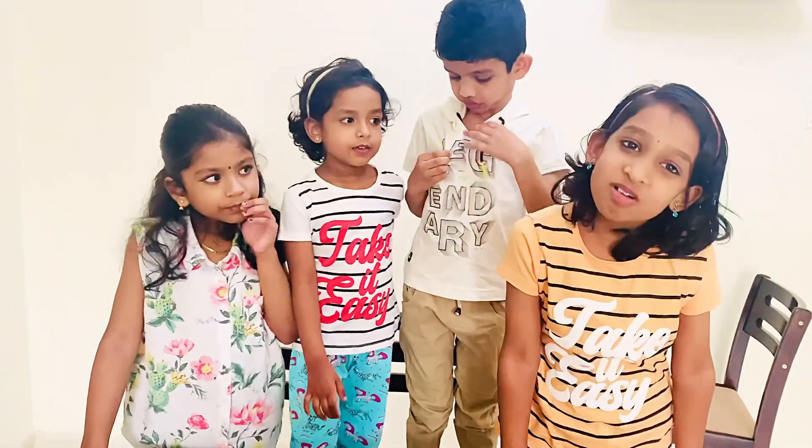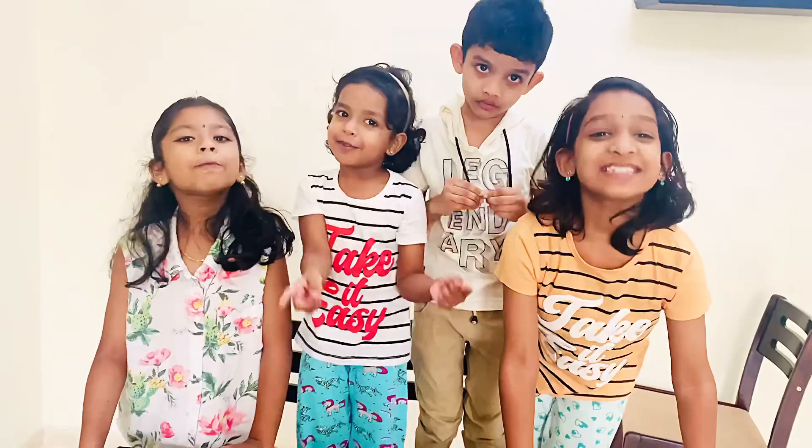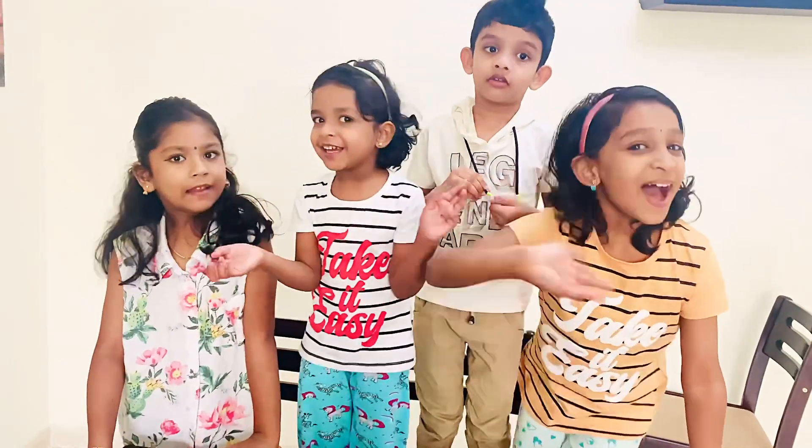Thanks for watching! Don't forget to like, share, and subscribe! Bye!